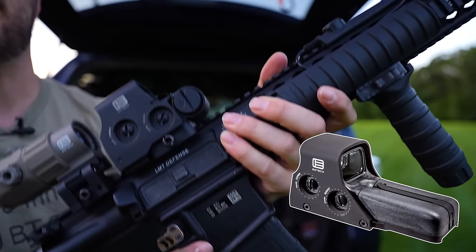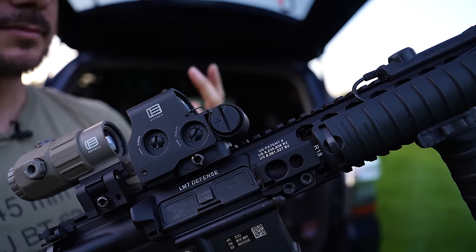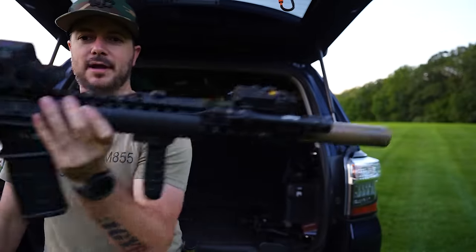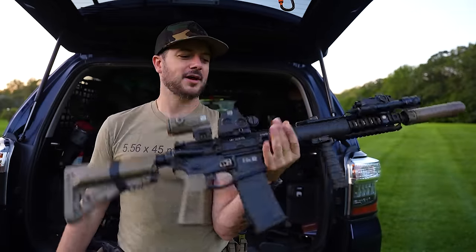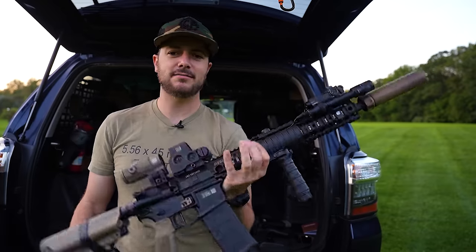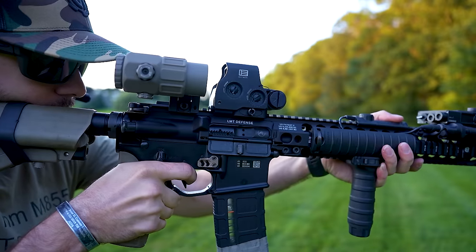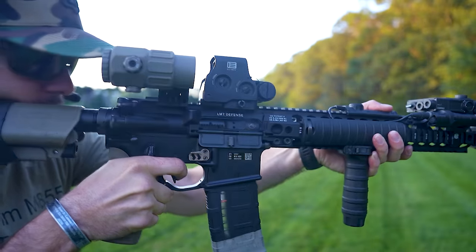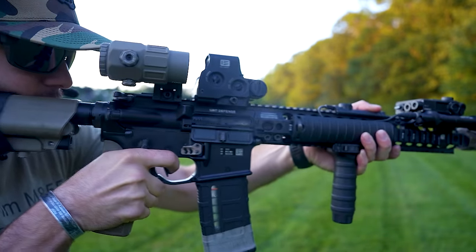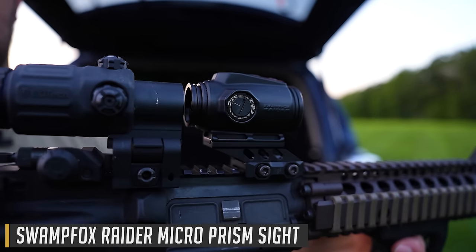If you go with the 512 model that takes double-A batteries, it'll be a little longer and heavier. So if you've already got a heavy rifle with quad rails, flashlights, lasers, and other gear, maybe you want something lighter. But at the end of the day, the holographic is one I trust — I know I can beat up on it and it's still going to work just fine.